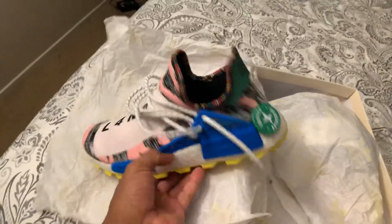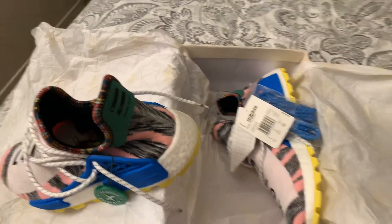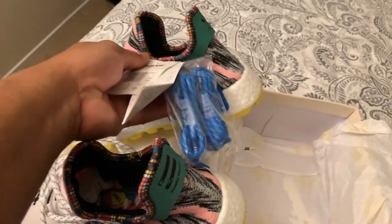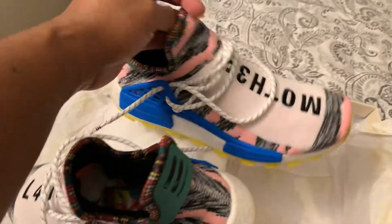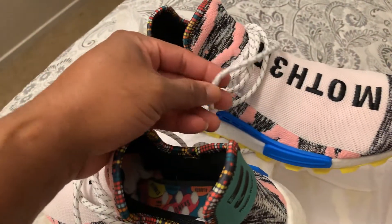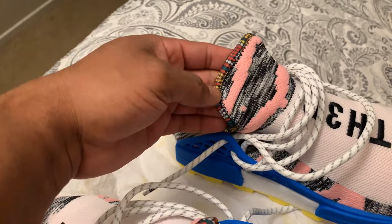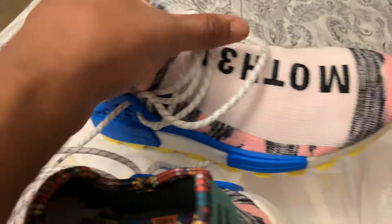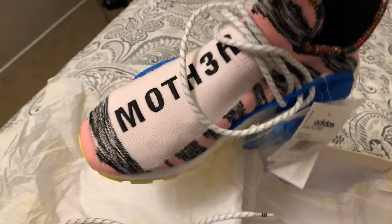These right here are one of the best colorways to me. Some may say different, but to me this is the best colorway. As you can see, they come with an extra set of shoestrings — these shoestrings are 3M so they will flash. You got the pink, the gray-black with the white.